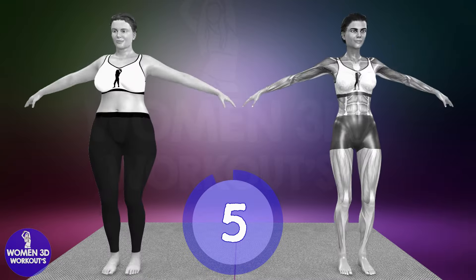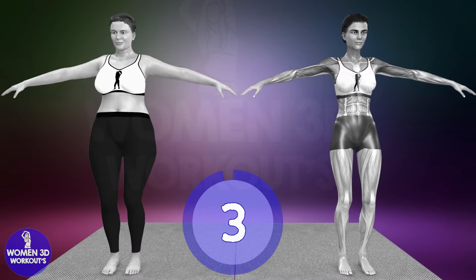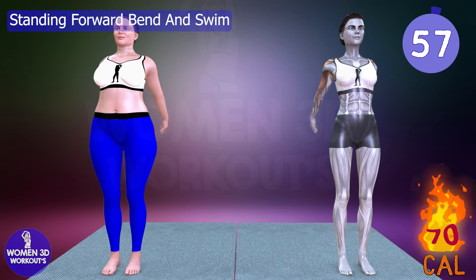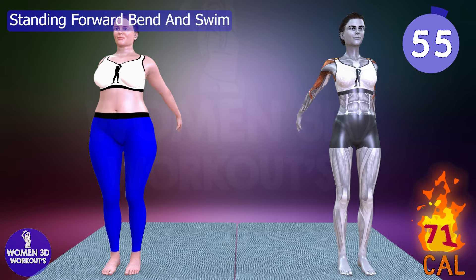Good job! Ready for next exercise. Let's do it for 60 seconds. Standing forward bend and swim.